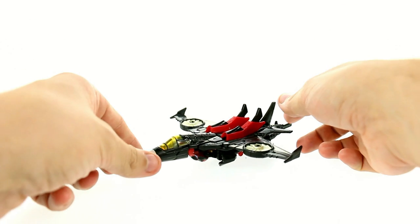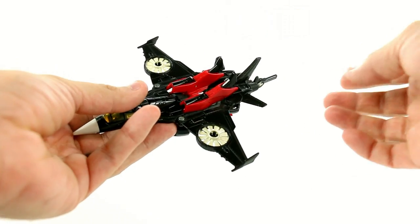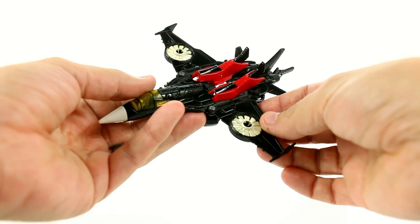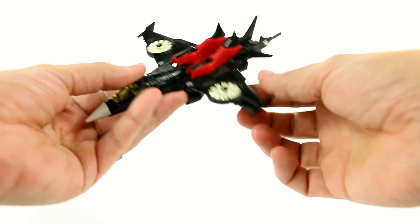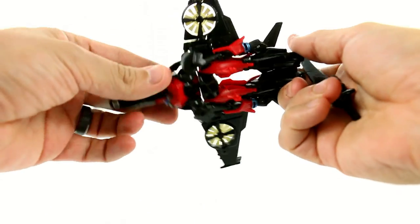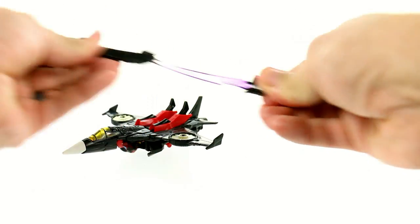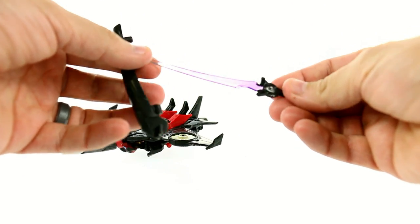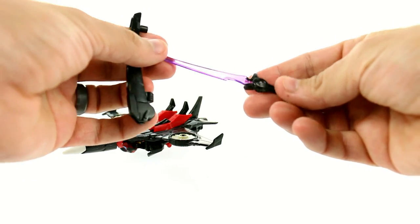And us as fans made Windblade. What we decided to do was make a female Autobot that has an alt mode of a VTOL jet. As you can see, you got the little blades here that actually do spin, which is really very nice. And she also comes with her signature weapon, which is this little Energon sword, which we as collectors also picked. Really very nice — it has a sheath.